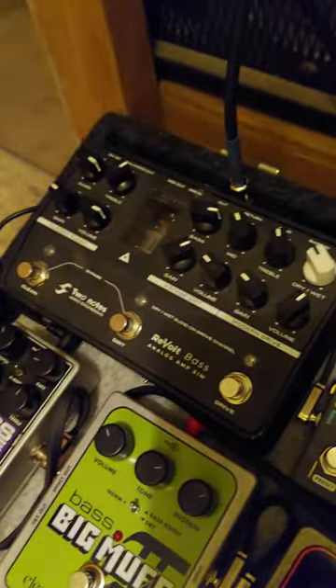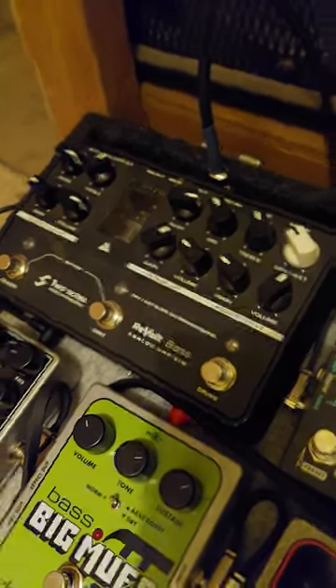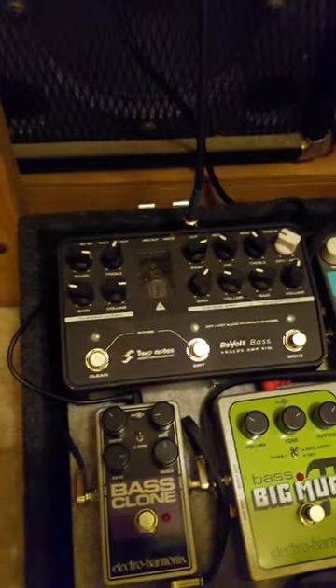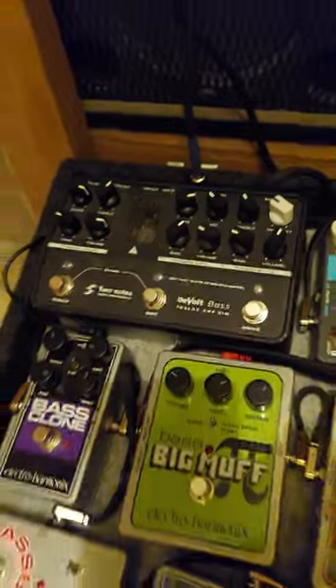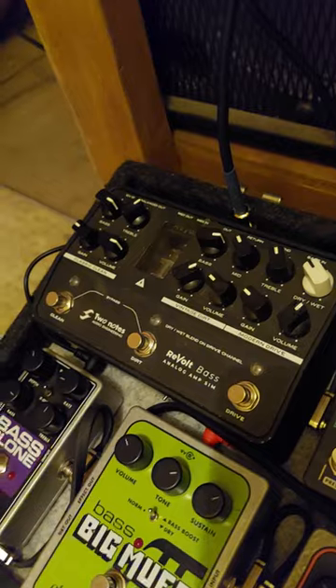What's so good about this is that it's a preamp, but it's a three-channel preamp — so it's like having three different types of amps right there. I've got the classic 70s ultra clean kind of sound for a bass.